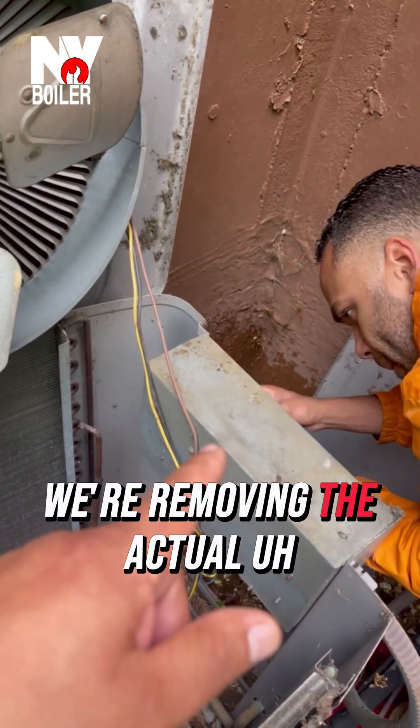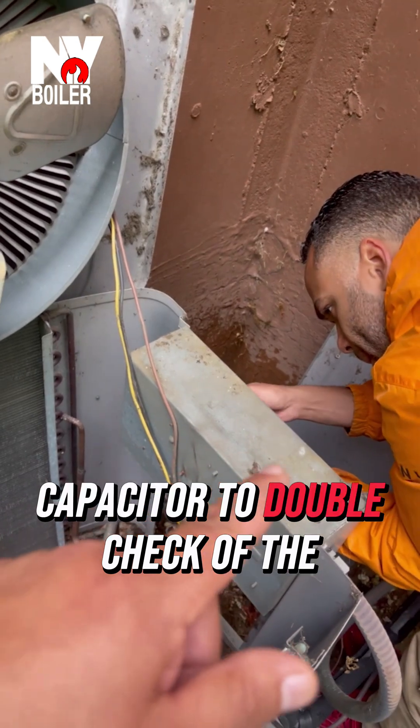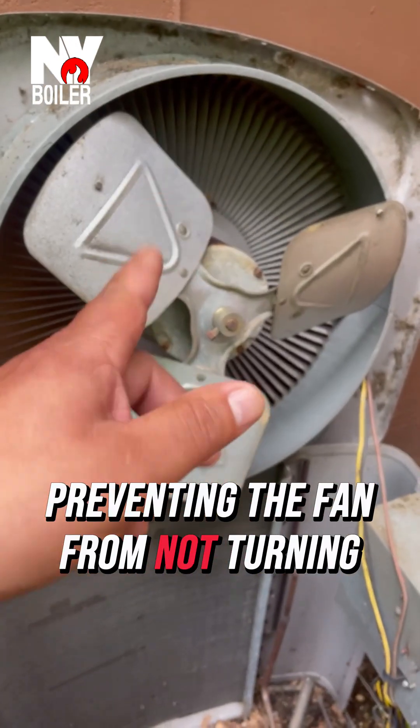So right now we're in the cabin, we're removing the actual capacitor — a double check of the capacitor — as well as preventing the fan. I'm not turning it on.